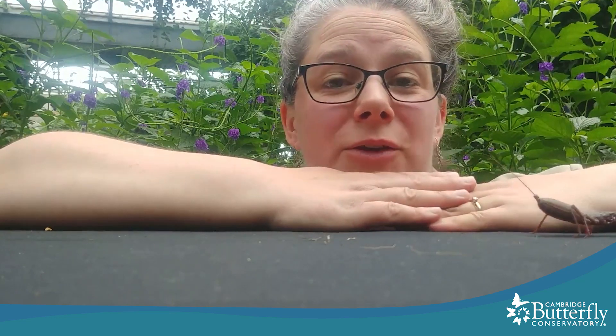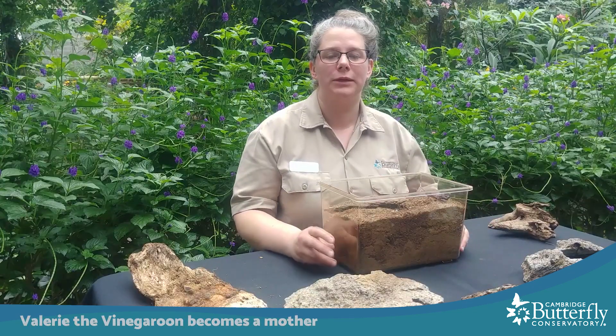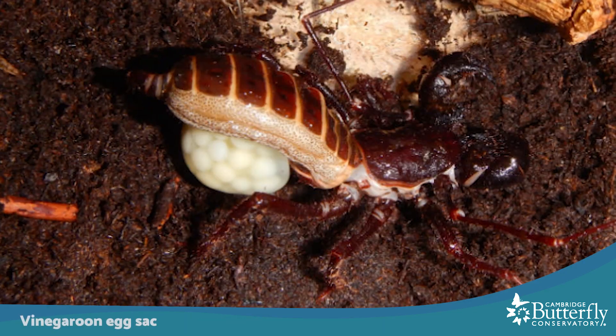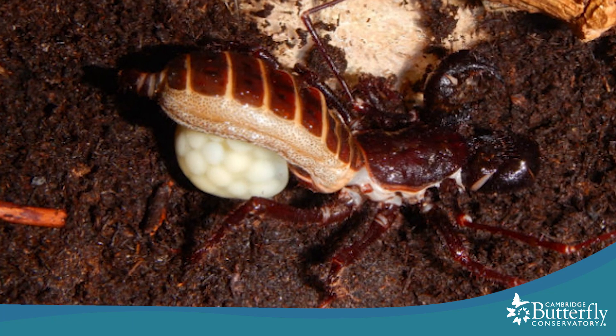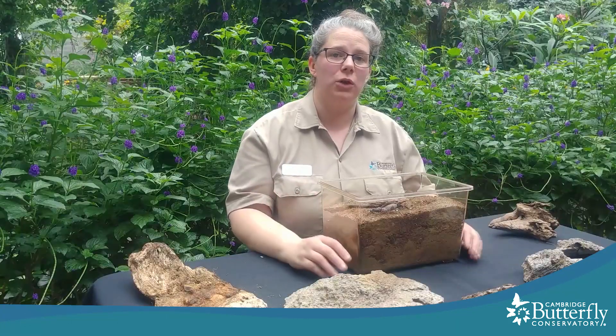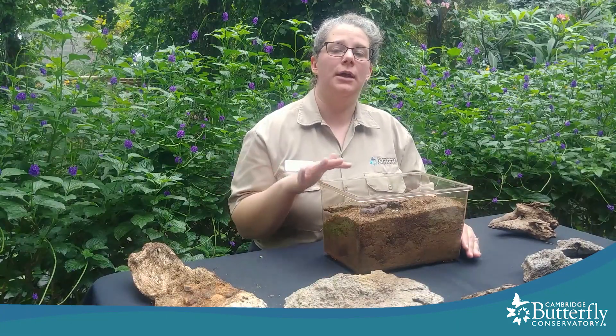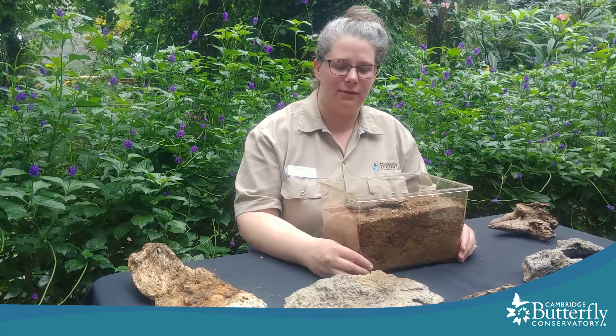So what's that exciting first I was telling you about that's happened here at the conservatory? Well, Valerie the vinegroom, as it turned out, is a mother. She laid an egg sac, which is really neat. They hold this egg sac underneath their abdomen for sometimes several months. First she had to seal herself down in a burrow at the bottom of her terrarium — we had to leave her alone. She stopped eating, possibly even drinking, for a couple of months while she cared for this egg sac.